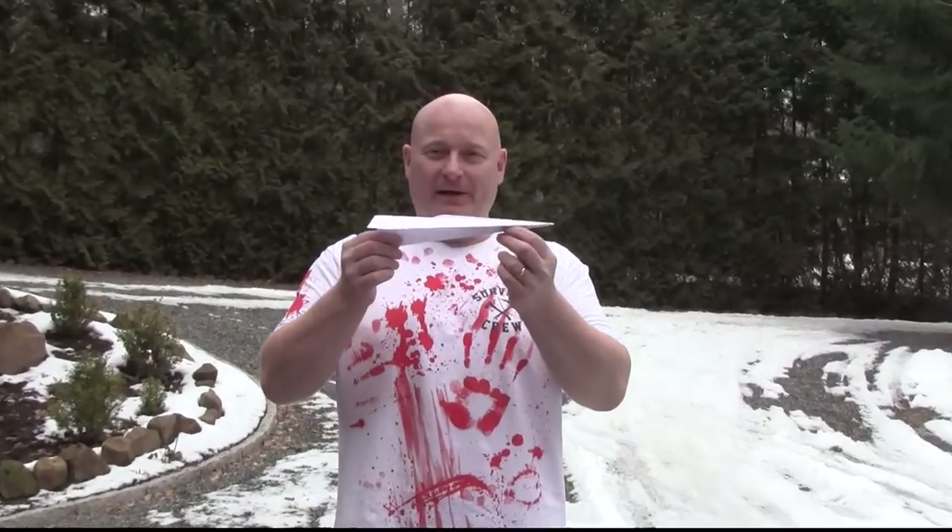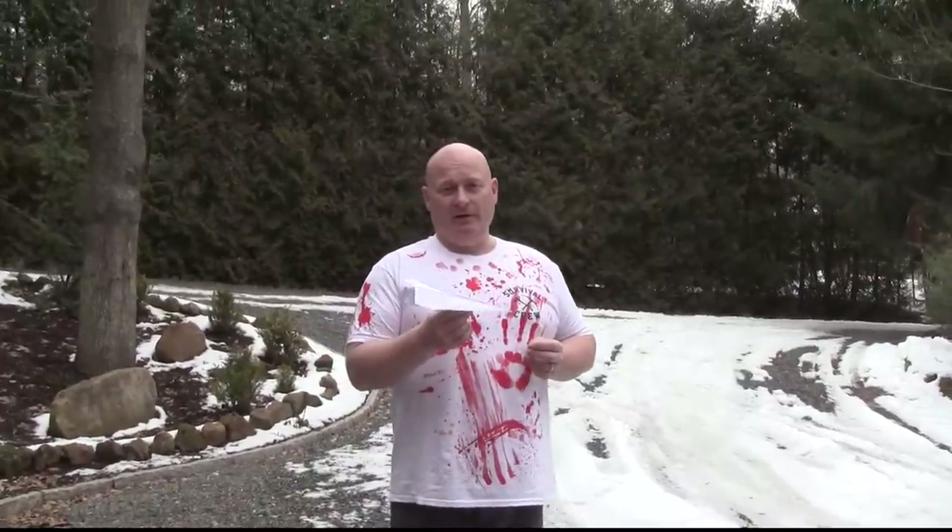Hello and welcome to the Slingshot Channel. Today we want to weaponize paper planes. Now a paper plane is a wonderful little toy. There are a million ways how to make them, but here is one.